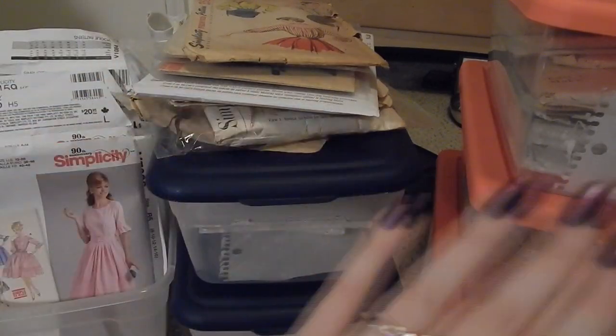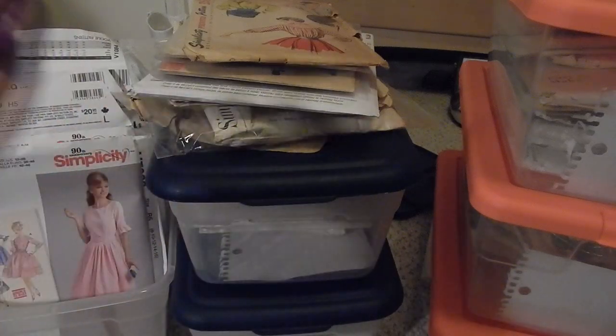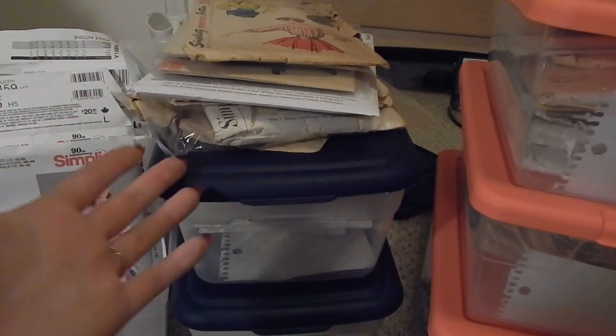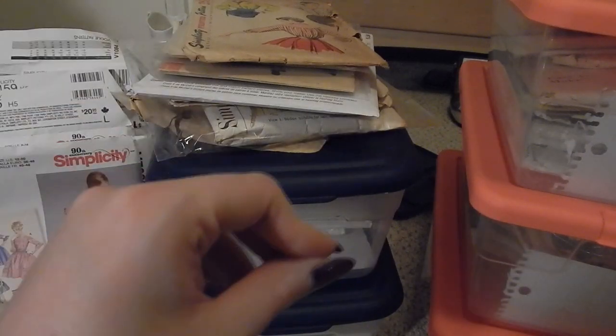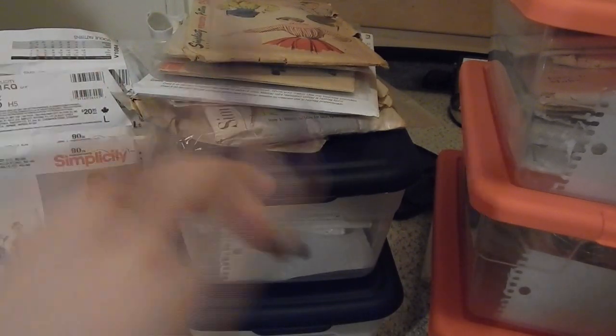So I thought it might be helpful if I do a really quick video flipping through all of my patterns so that you see what I have — if you have a project you want to work on or if something catches your eye and you want me to sew through it, you can refer back to this and let me know. All right, let's get into it.